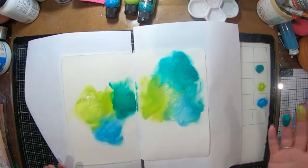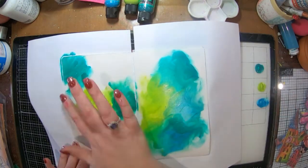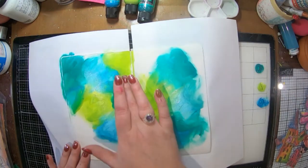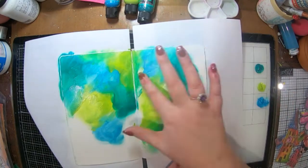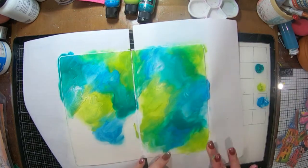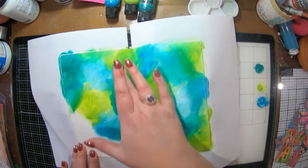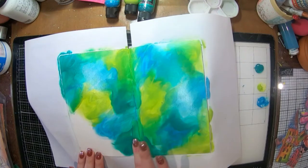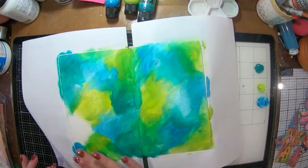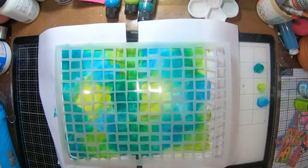...using some dilutions shimmer paint in polished jade, fresh lime, and calypso teal. I'm just mixing those colors in with my fingers onto my page to get a nice little blend happening. I've also pre-gessoed my page, which helps the paint to stick and blend a little bit easier.